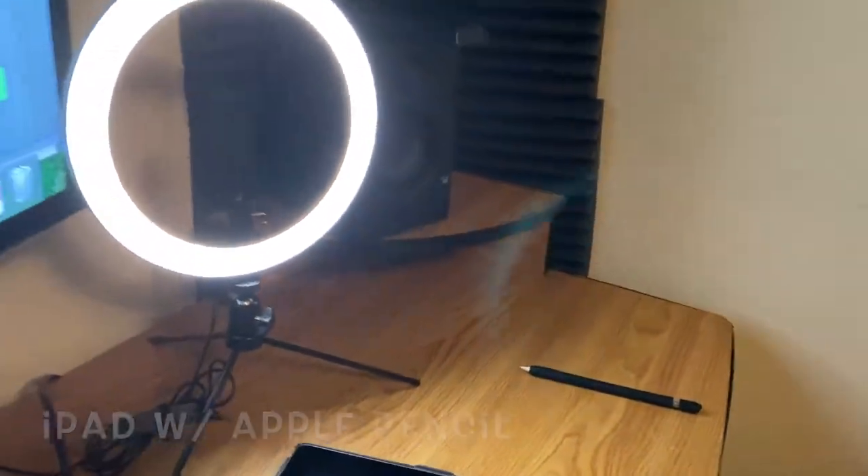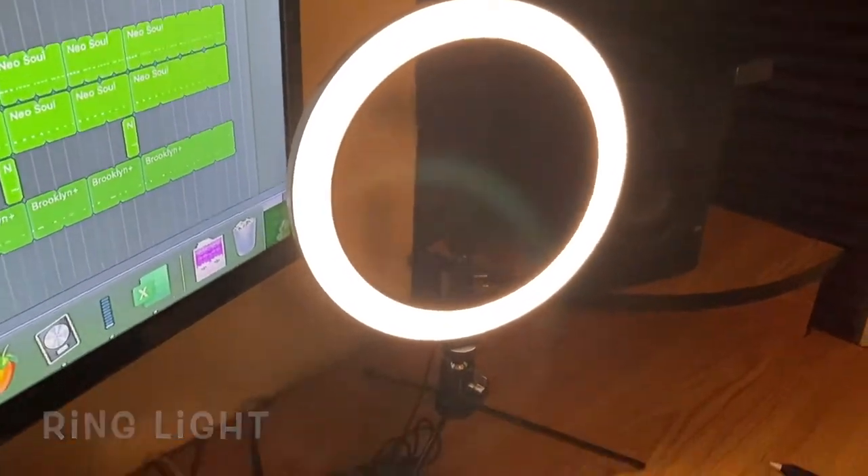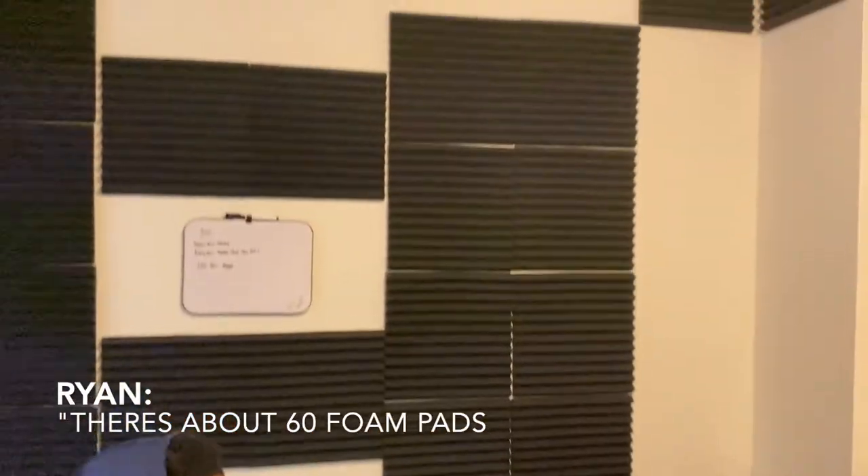My iPad is where I write all my stuff and all my video ideas. I've got a ring light right here that actually helps with illumination in the room, keeping the lighting good. And of course these foam pads on the wall — we've got a whole lot of them all around the room, there's probably about 60 in here.